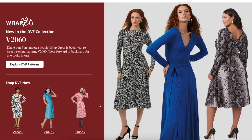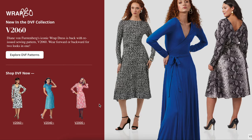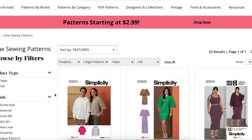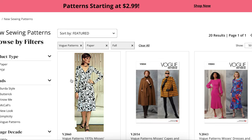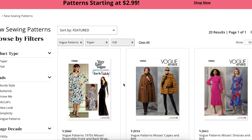Hi you guys, welcome back to another first impression video. Today we have Vogue's new fall collection — they just released this in the last couple of days. The Simplicity fall first impression video went up last week, and today we're going to be looking at the new Vogue Patterns fall edit. This is our little hangout area where we come to chat about all the new patterns.